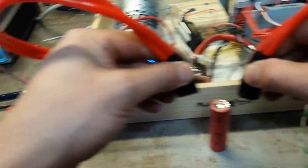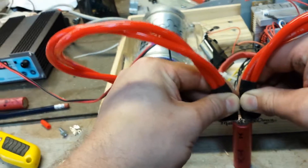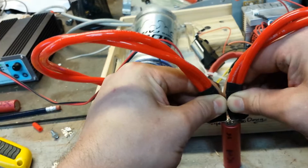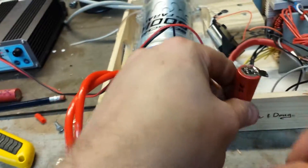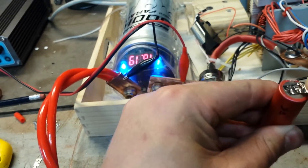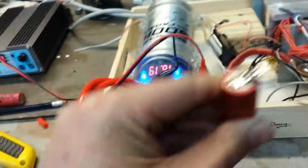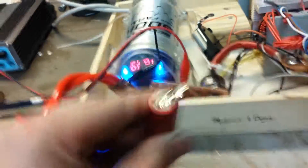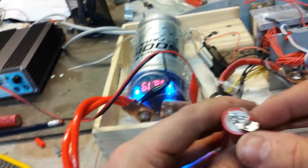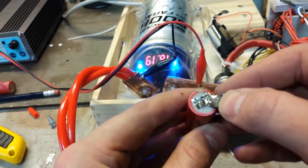If only you guys could see this ghetto camera rig I have on me right now. Let's see what happens... let's see how that did — oh, that's it! Son of a gun, awesome! Holy crap — I had the voltage wrong, I guess. There you go.